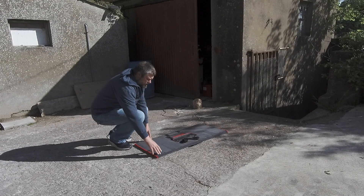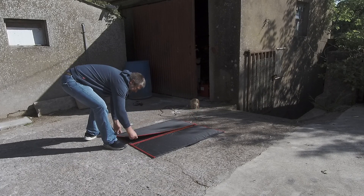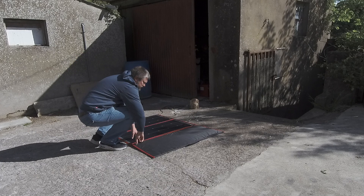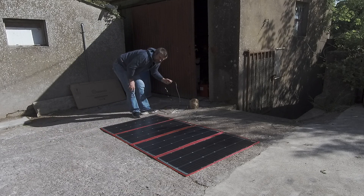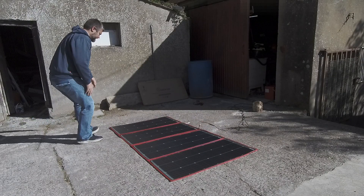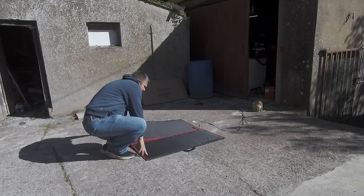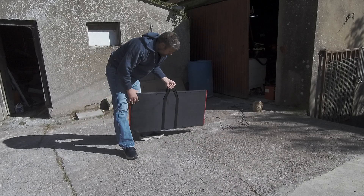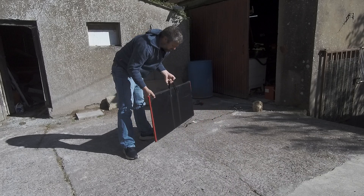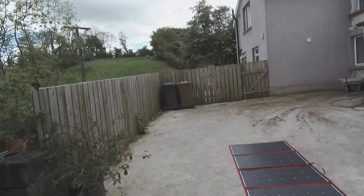Let's have a look at this. It's very simple — it folds four ways, and I've already connected up the XT60, so it's all ready to go. Folding is quite easy; I'll just put them away at the end of the day. There's a pocket there for all your stuff.